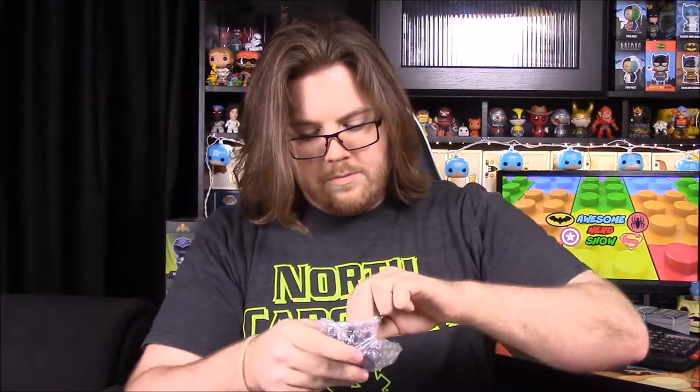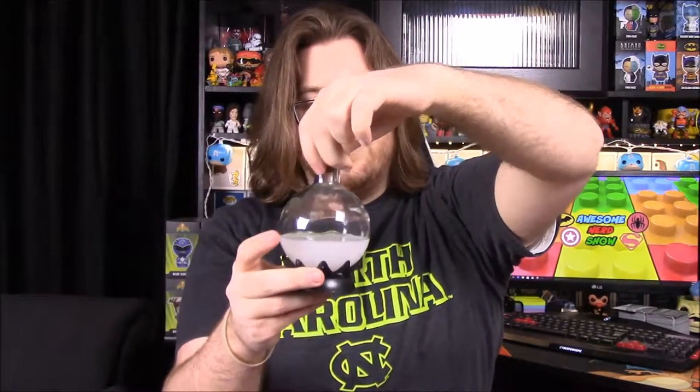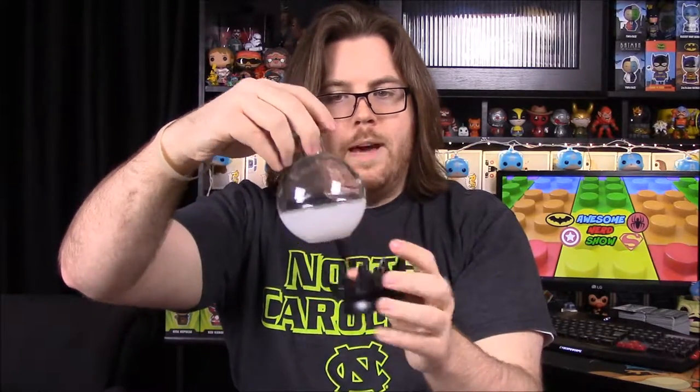Okay so we have the bottom piece here — I assume this is what lights up. It looks like it's battery operated, which kind of stinks because then you always have to worry about putting batteries in it. It's got a base that contains the light and a battery compartment. Then we have the potion bottle that just sits in there and lights up.